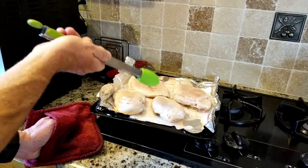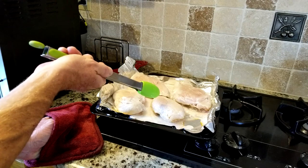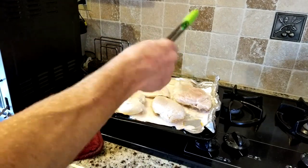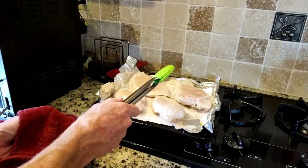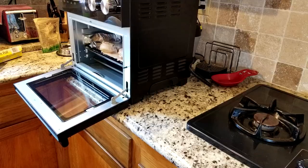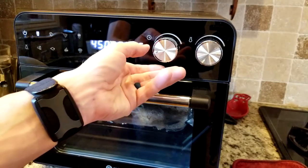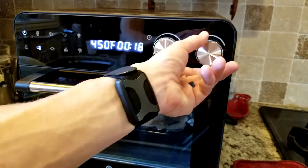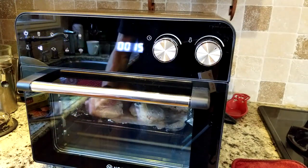I'm going to probably pull the smaller piece at minute nine and see what it looks like. Some of the larger pieces might need to be flipped back over for two more minutes. Again, play around with your time — make this work for you. Enjoy your food. Back in it goes, slides right back in. We're going to hit air roast again, knock it down to 15 minutes at 450, and turn it on. I might have to set a separate timer for nine minutes to pull that small one out.